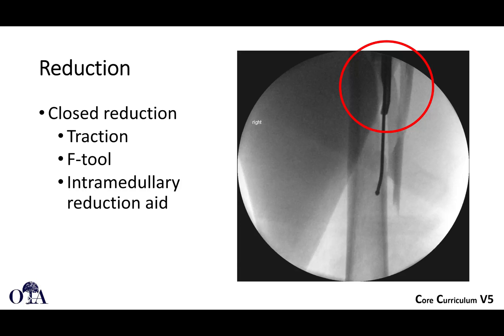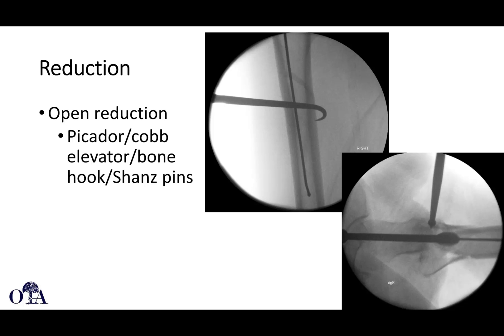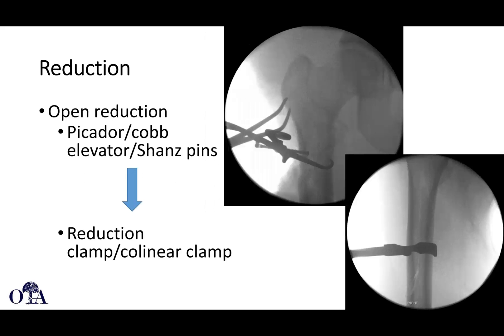Reduction can be done with an intramedullary reduction aid, or you can use so-called F-tool traction for a closed reduction. For open reduction, traditional clamps and Picadors, cobs, elevators, hooks, and Schanz pins can all be utilized — starting percutaneously then progressing to more reduction clamps. Here you can see a Lohmann clamp; collinear clamps can also be used, depending on your fracture pattern. Here you can see a very long fracture line that looks nicely reduced — near-anatomic reduction with a single Lohmann clamp.